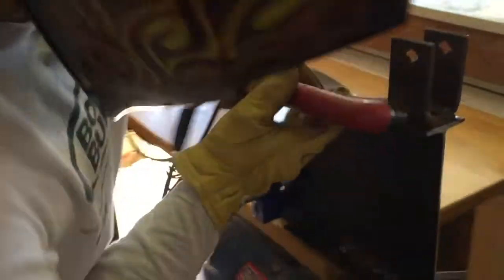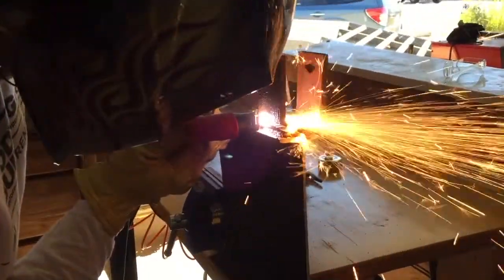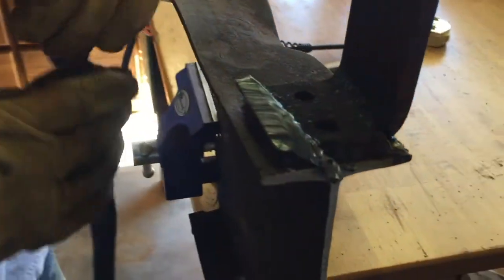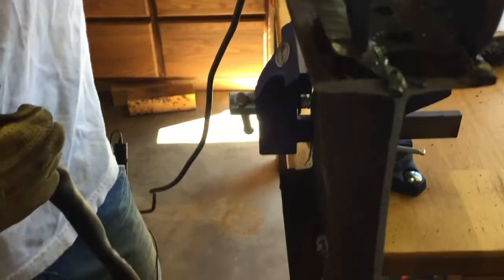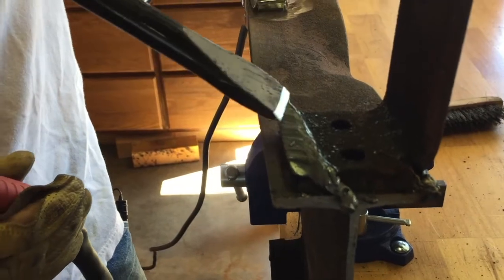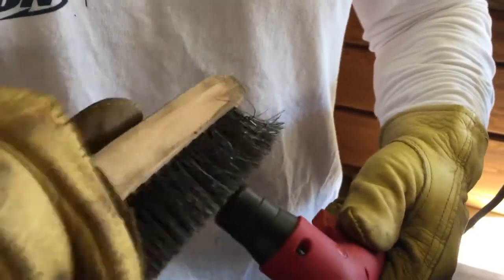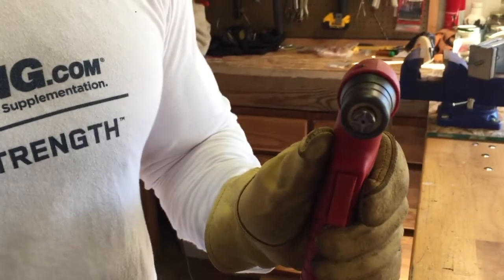Looks good to me. So it cuts pretty clean. There's a little bit of slag built up on the back side - that's essentially what your chipping hammer is for, you can just chip it off. It makes a pretty clean cut. One of the most important things is after I get done with my cut, I clean the tip - I take my wire brush and just make sure I clean it up really good. It works really well when you have the air still going through because it pushes any particulates out of there.